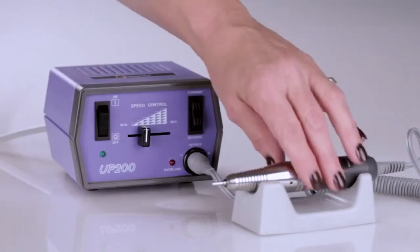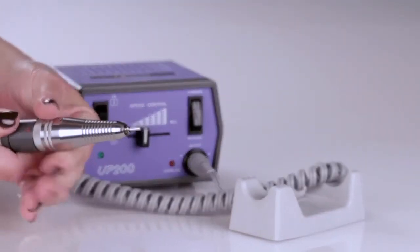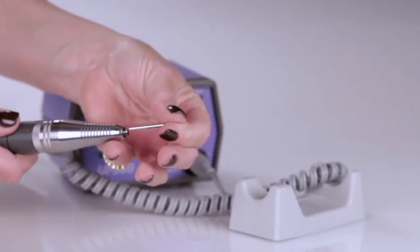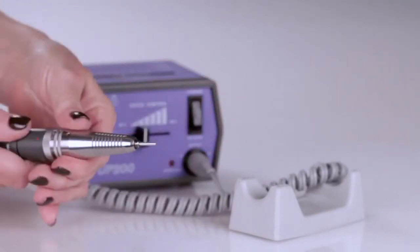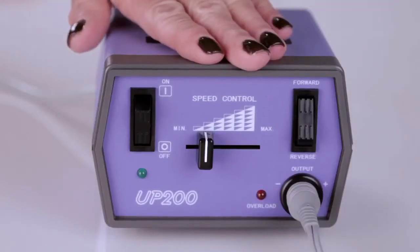The UG12 stainless steel handpiece weighs 5.9 ounces, is armature driven, made of stainless steel, and features a twist-lock chuck which makes changing bits quick and easy. It comes with a standard UPower control box.